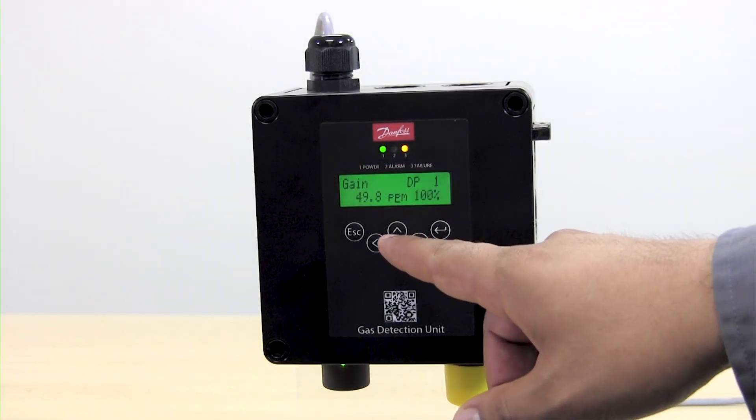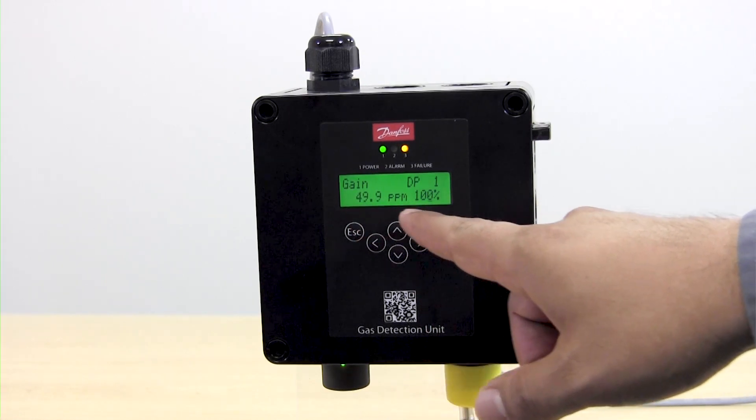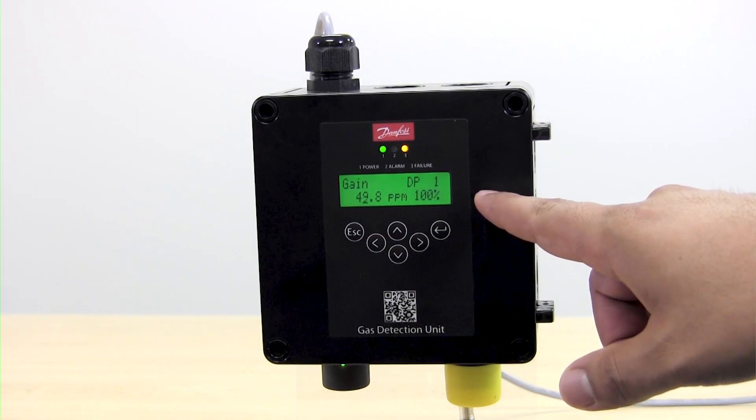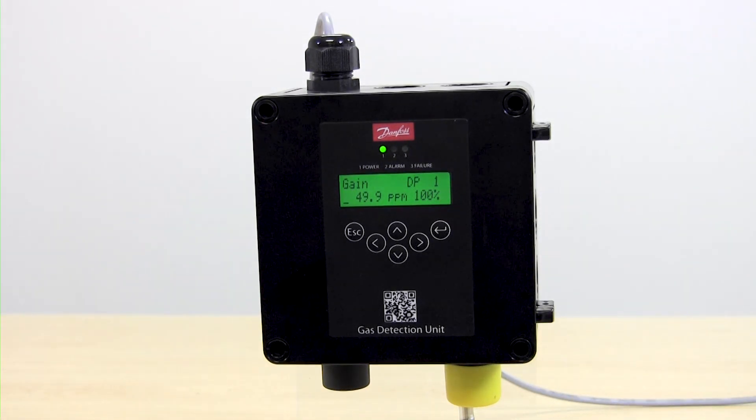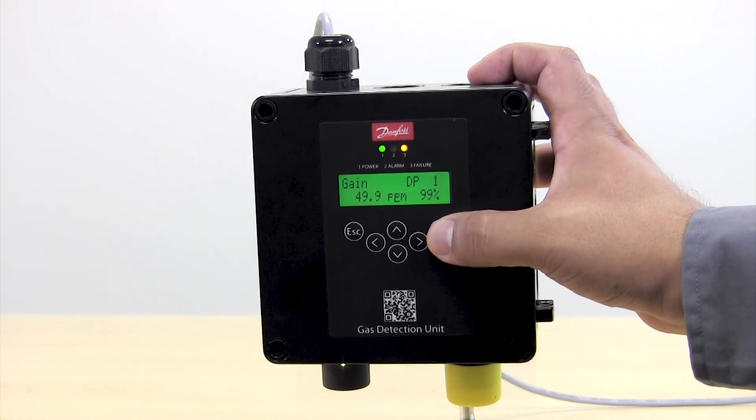When the underscore bar is running from left to right, that means that the sensor is calibrating itself versus the gas that is being flowed. Once the value on the display is 50 ppm we can hit Enter and save the calibration.